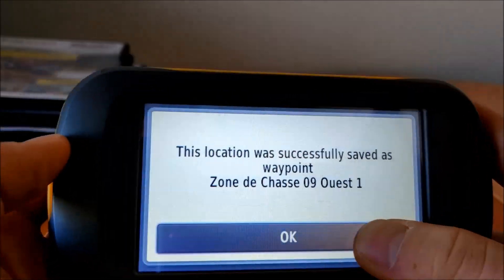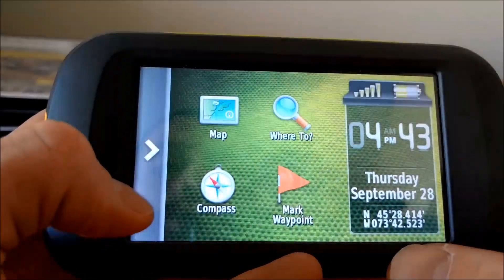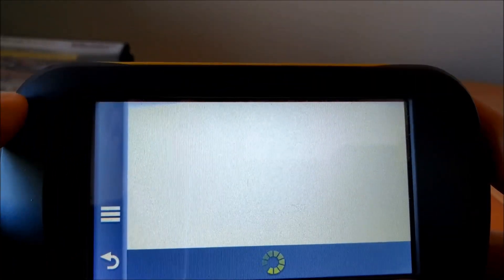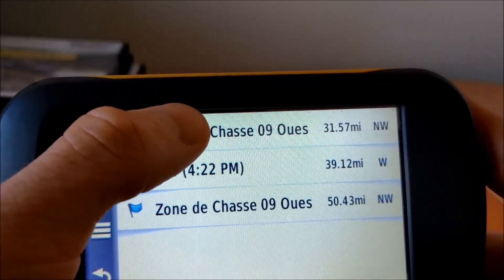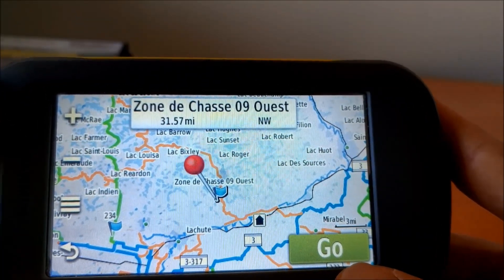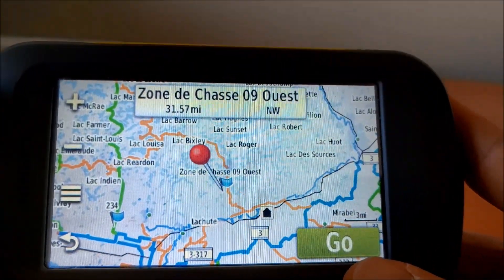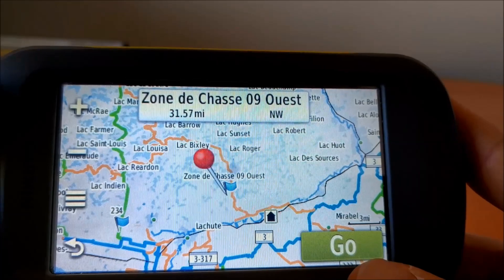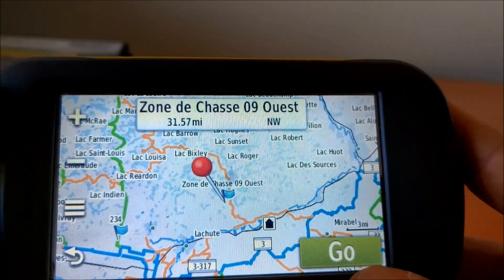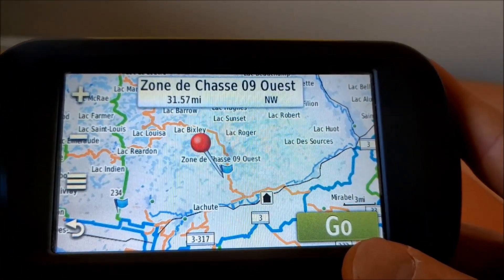Once saved, you can go back even a week later, go to Where To, then Waypoints, and you'll see the waypoint you created. You can then select it and say you want to go there now, and it will route you using the trails. This entire map is routable, so you can go from point A to a destination many miles or kilometers away, just like a road GPS would.